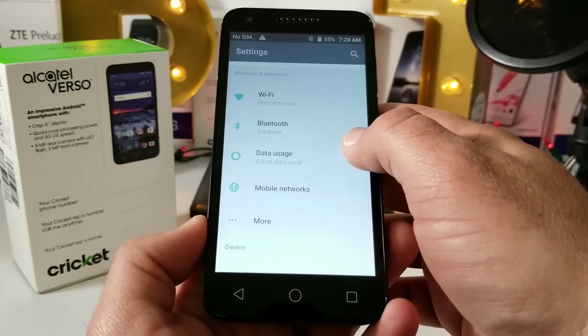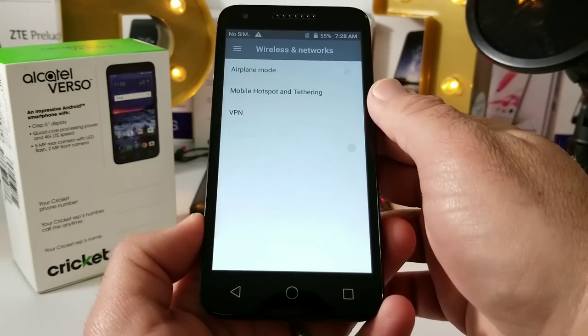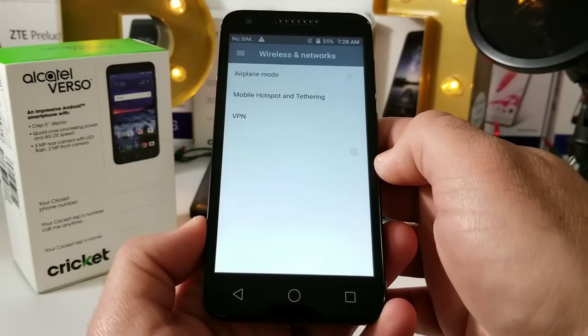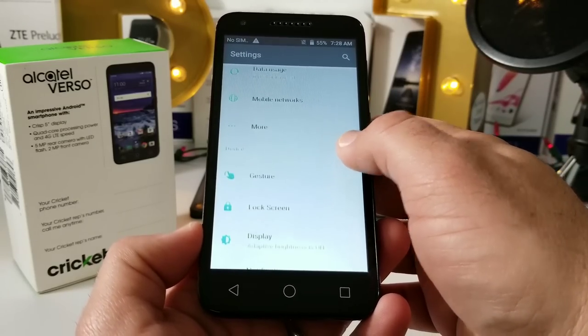Jumping into Settings, navigating around: you've got Wi-Fi, Bluetooth, and data usage. Going into More, you'll see you do have mobile hotspot and tethering, which is a plus — nice to see on this affordable device.